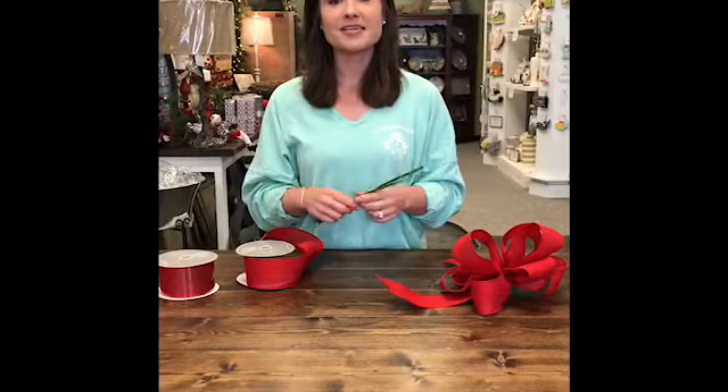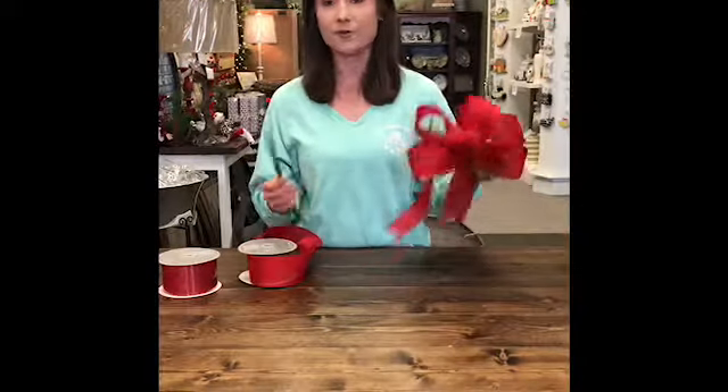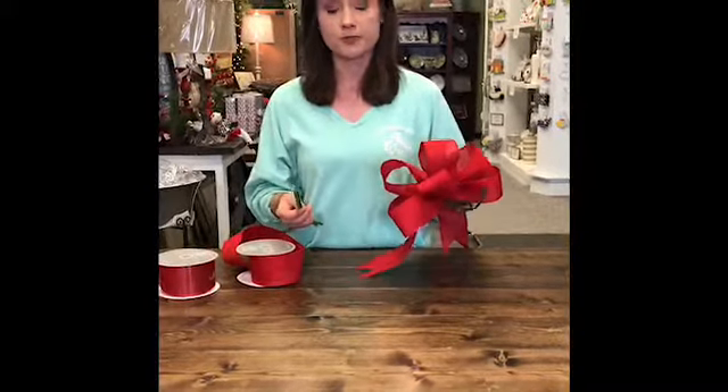Hey, it's Jordan with Magnolias, and I'm about to answer the number one asked question here at the store — and that is how do you make a bow? Not a gift bow, but an actual decorative bow with really nice ribbon.